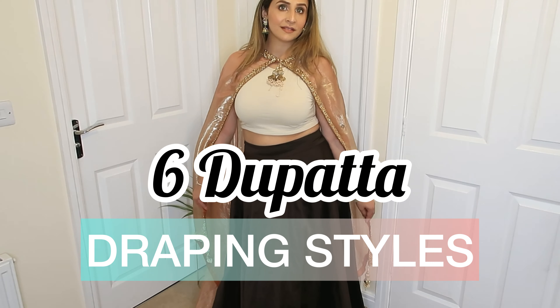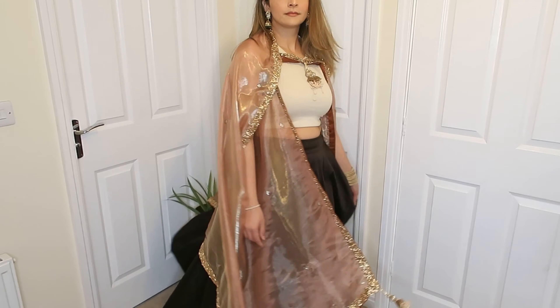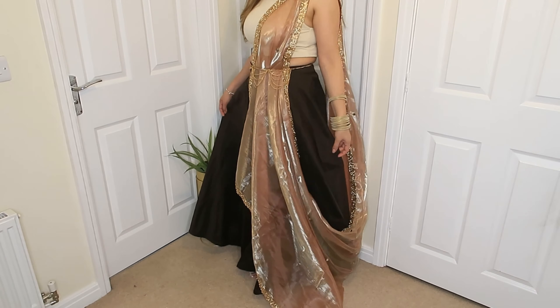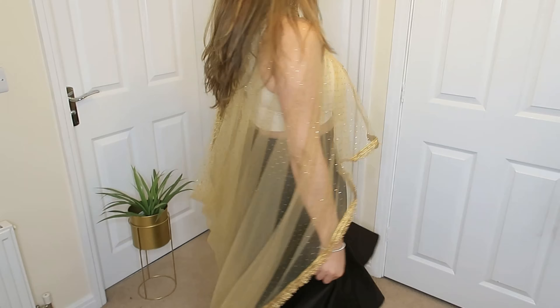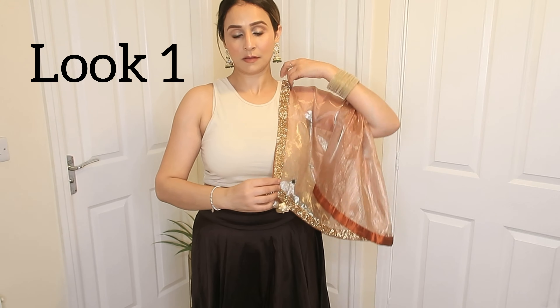Hey guys, welcome back to my channel. How are you all doing? So, I am going to share with you in today's video 6 different dupatta styles which you can wear with your lehngas or any ethnic wear skirt. I hope this video is useful. If it is, like, share and subscribe. And now, without further ado, let's get started.